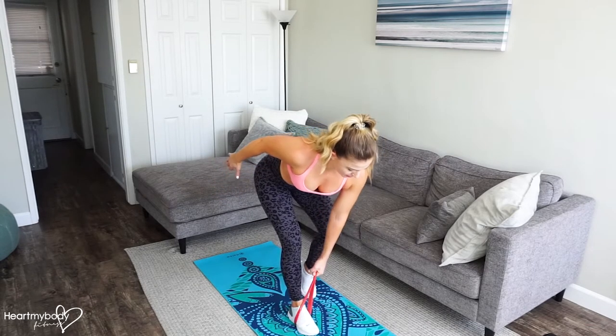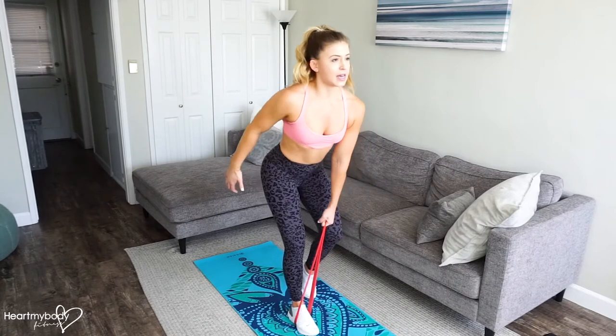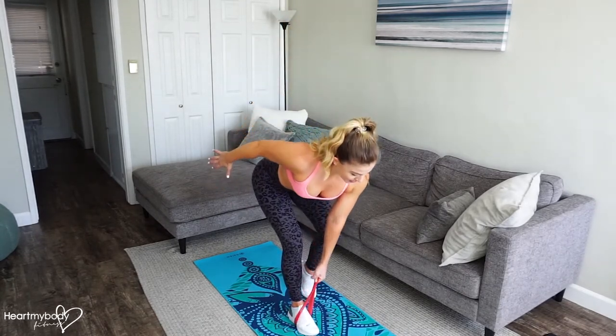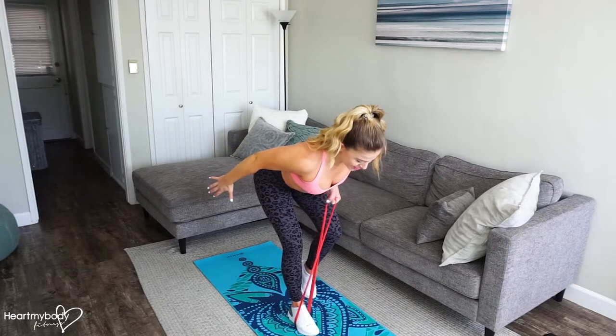Inhale, lower down. Exhale, stand up. Inhale, lower down. Exhale, row.